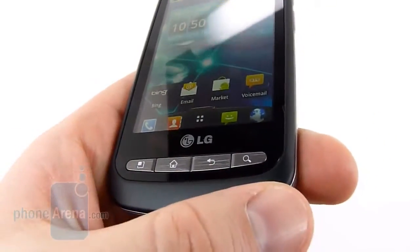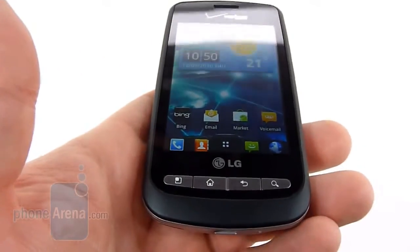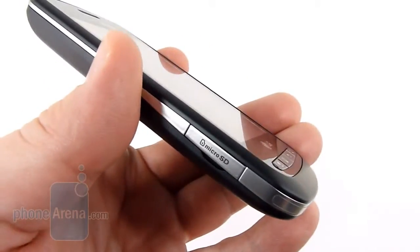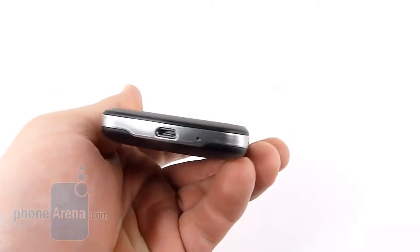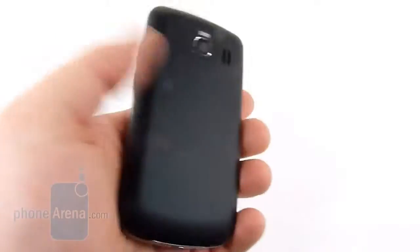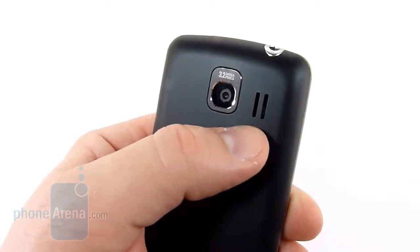The biggest difference is the four keys down at the bottom. The function remains the same as these are the standard Android keys, but it gives the Vortex a bit of a unique individual personality. On the left side of the phone we find the micro SD slot. The right has the volume rocker. Up top is the 3.5 millimeter headset jack and power button. On the bottom we find the micro USB charging and data port and the microphone. The back is very plain and nondescript, no branding whatsoever. We do have a 3.2 megapixel camera and there's a single speaker.